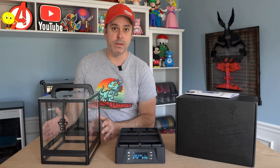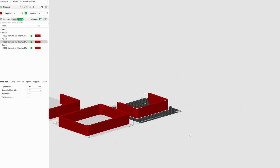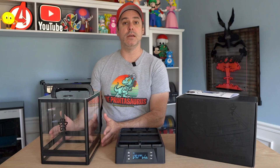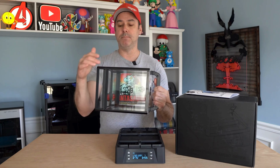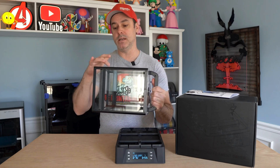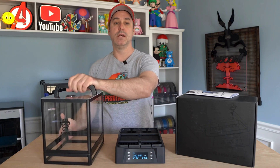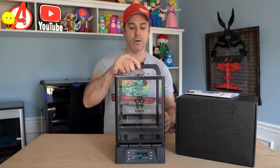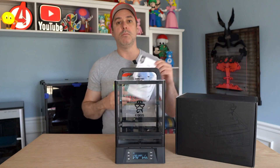To run three kilogram spools, you can buy the expansion module. They're also nice enough on the website — they provide the STL that you can actually print the module. It assembles in the same fashion as the top: four posts, a base, and a top. Those four panels slot into place and you screw that into the existing enclosure, and now you can run three kg spools. Pretty simple.